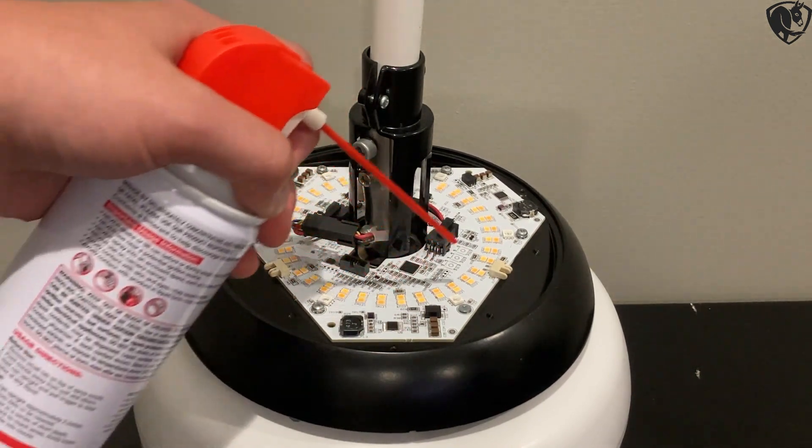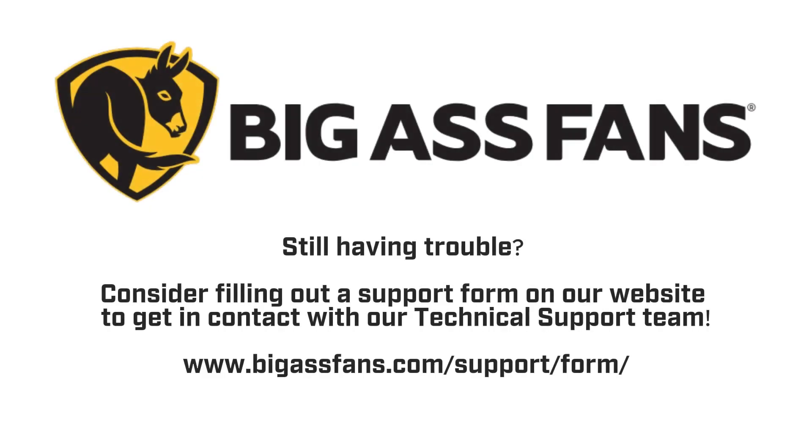This should be done monthly to ensure the longevity of your up light. Still having trouble? Fill out a support form on our website at bigassfans.com.